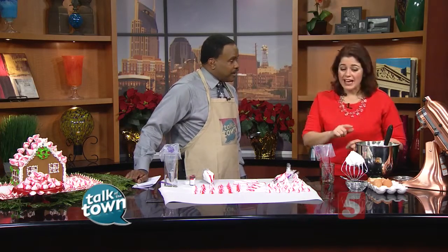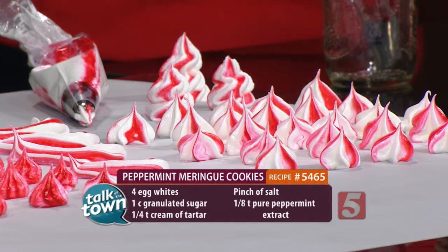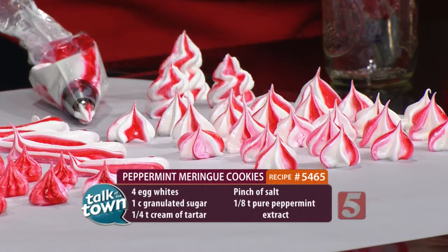If you see any bit of yellow, you're going to have to start over. No plastic bowls. Plastic retains fat, and so you're going to go through all of this trouble making it. The moment you have a little fat, it's going to deflate and it's not going to be pretty. So steel or really clean glass bowls.